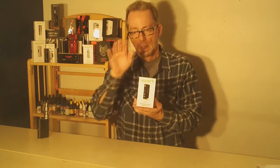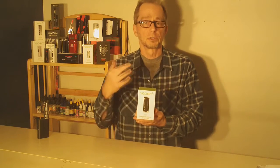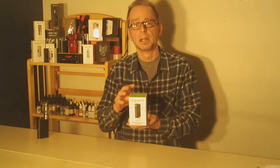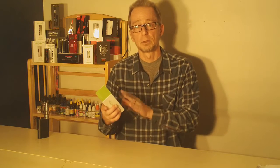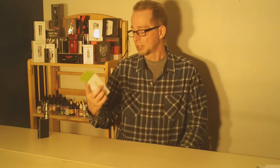So what we're going to do is change our camera angle, take a look at what's inside the box, put a battery in it, put a tank on it, go through some of the settings — how you get from temperature control to wattage and back, and how you adjust your different settings. Then we'll come back to this angle and take a very first vape on the VaporFi Vox TC Temperature Control 50 Watt Mod.